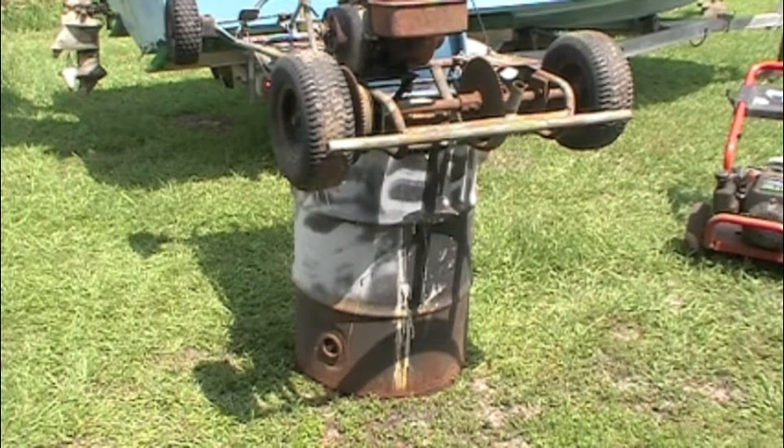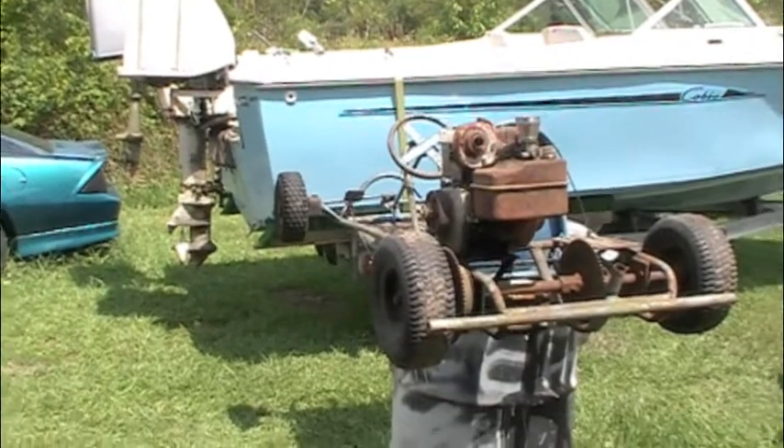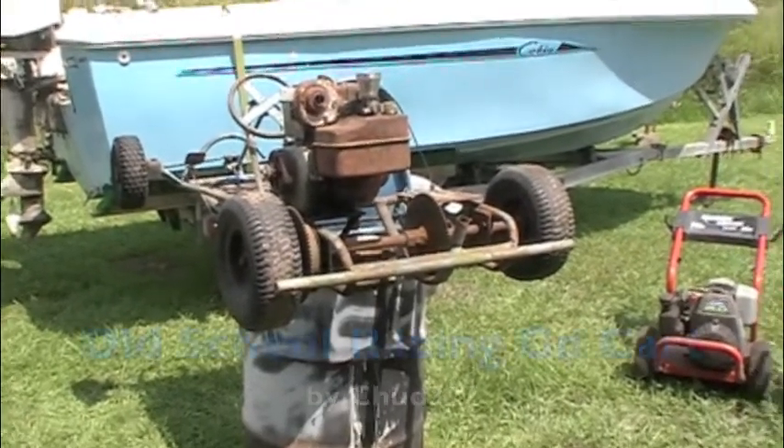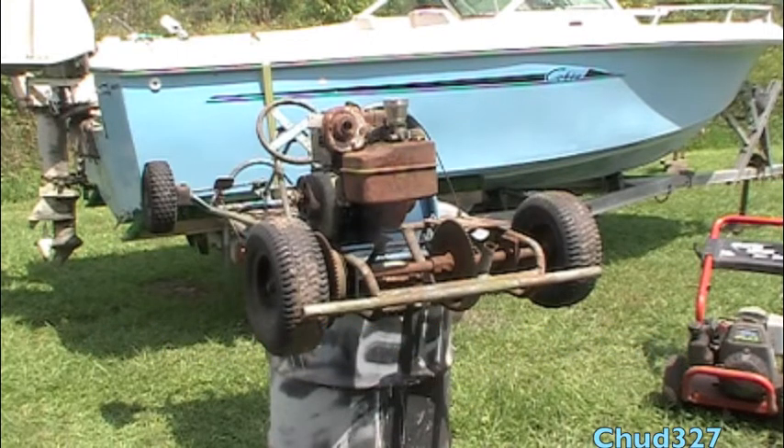My homemade boat motor barrel is now a go-kart barrel — the boat motor is hanging on the back of the boat, so I threw a go-kart up on top of the barrel. We're talking old-school classic: this is my dad's old racing go-kart. I remember riding this when I was probably seven, eight, nine years old. The memories! I need to get this baby running.